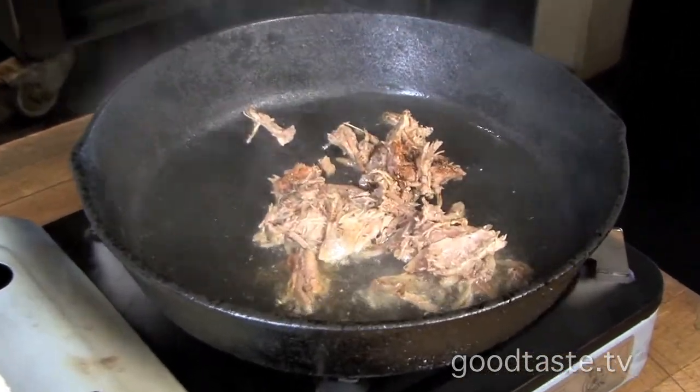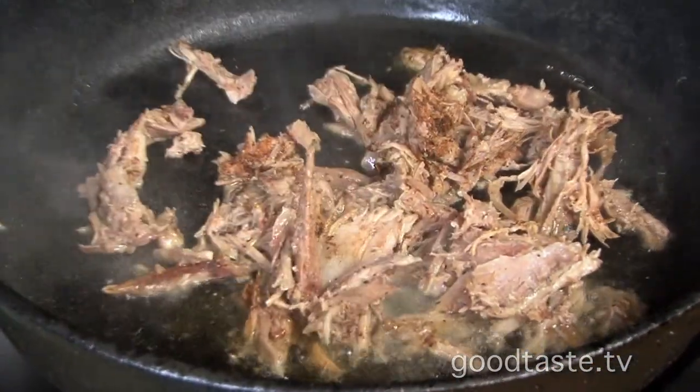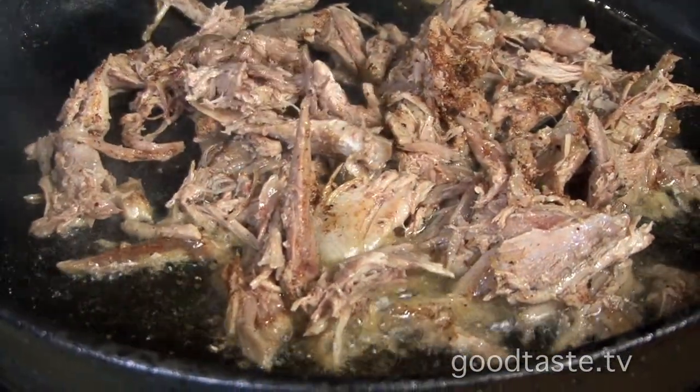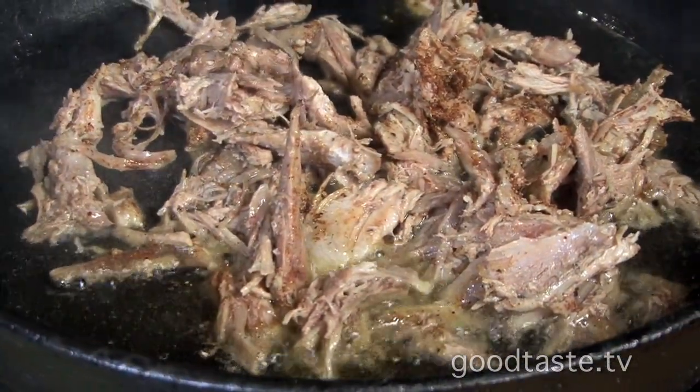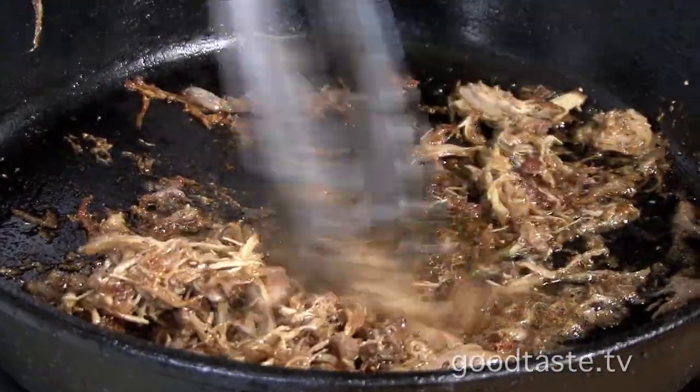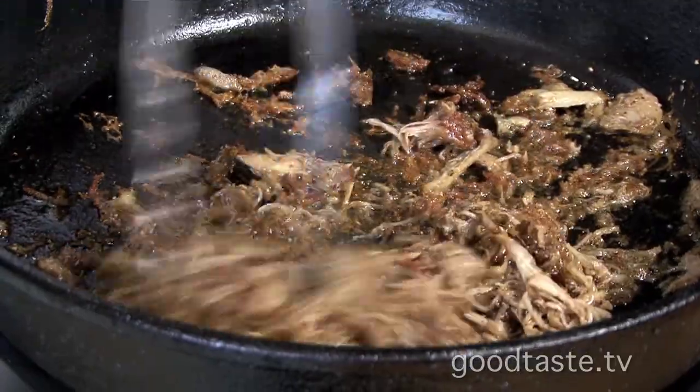So here we go. You hear that sizzle? It means we're hot. It smells amazing. A little more seasoning — you want to coat it. And be careful, it pops. Okay, so we're at this stage here — about three, four minutes. Crispy and golden, with this beautiful duck fat.